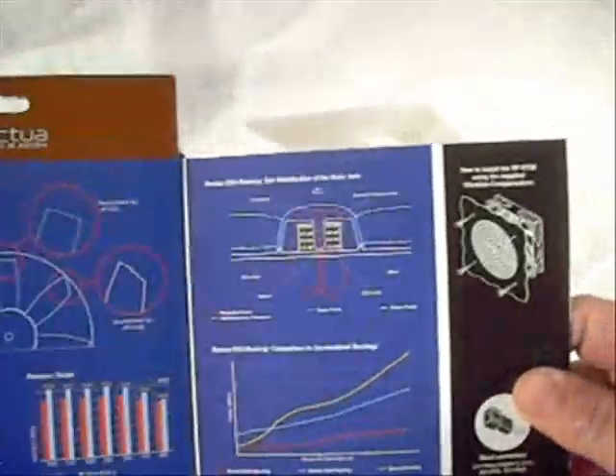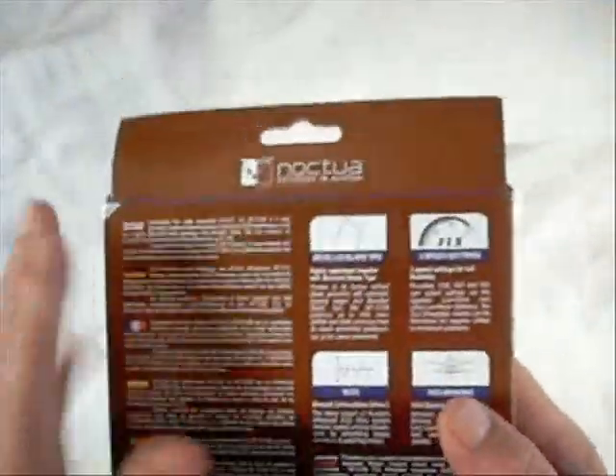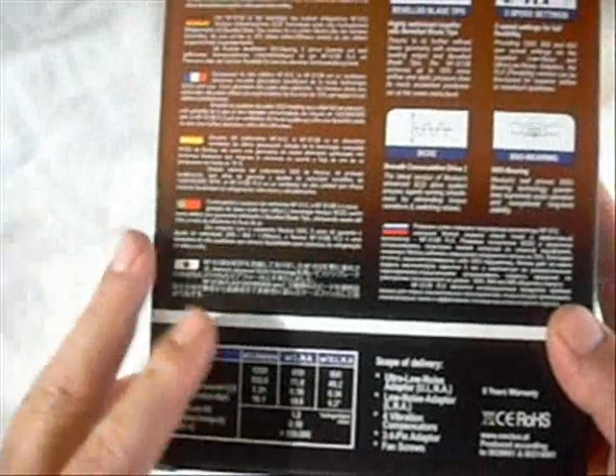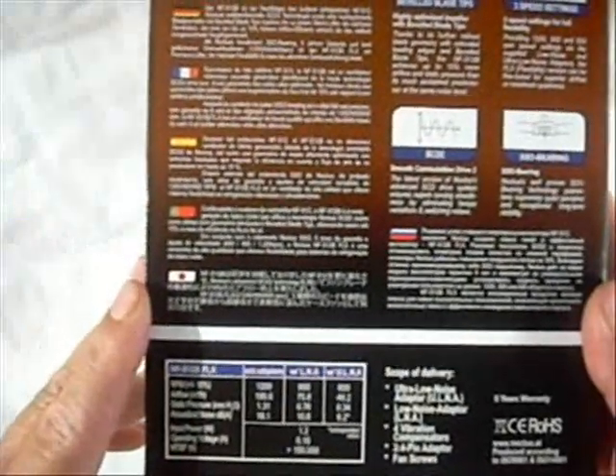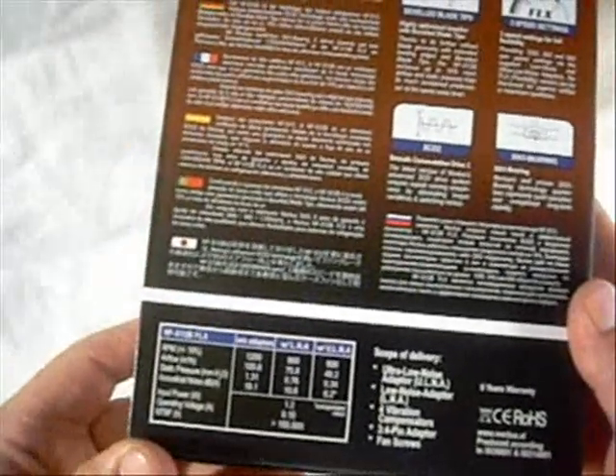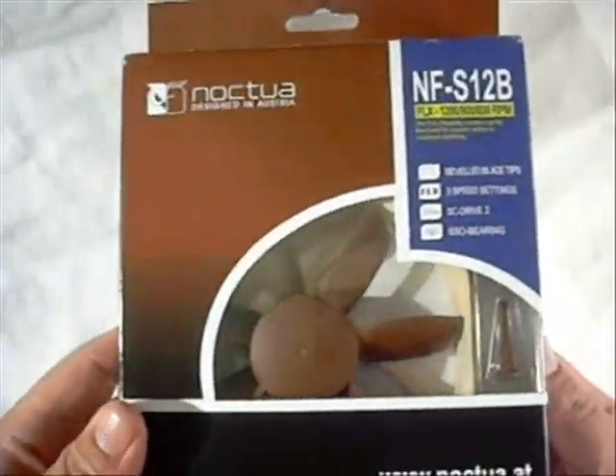There's also some information about the different connectors that come with it for the different speeds — we'll get into that once we open up the box. The box has all the information you could need, which is really nice for retailers. If somebody wanted to just take it off the shelf and have a look, you can tell a lot about the item just from the package.